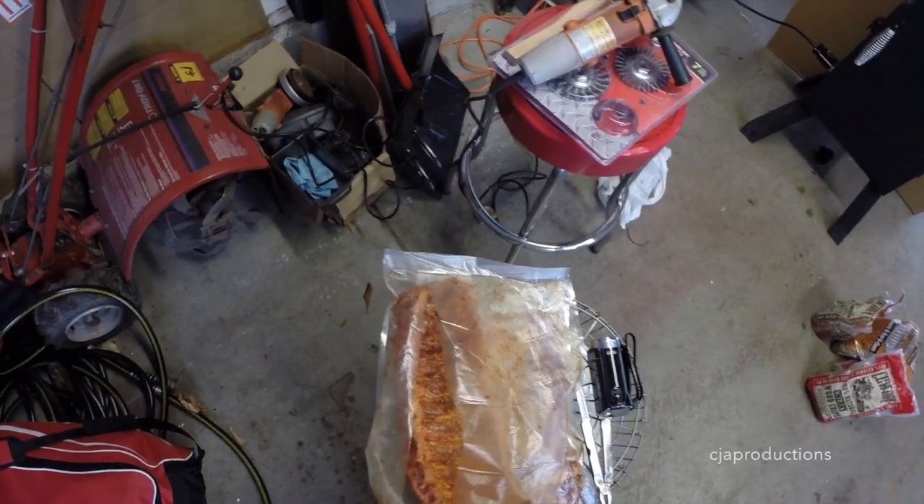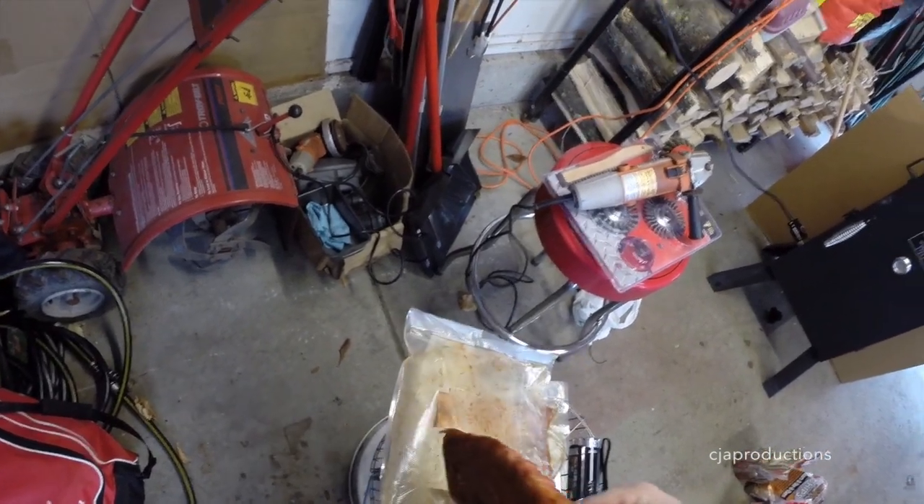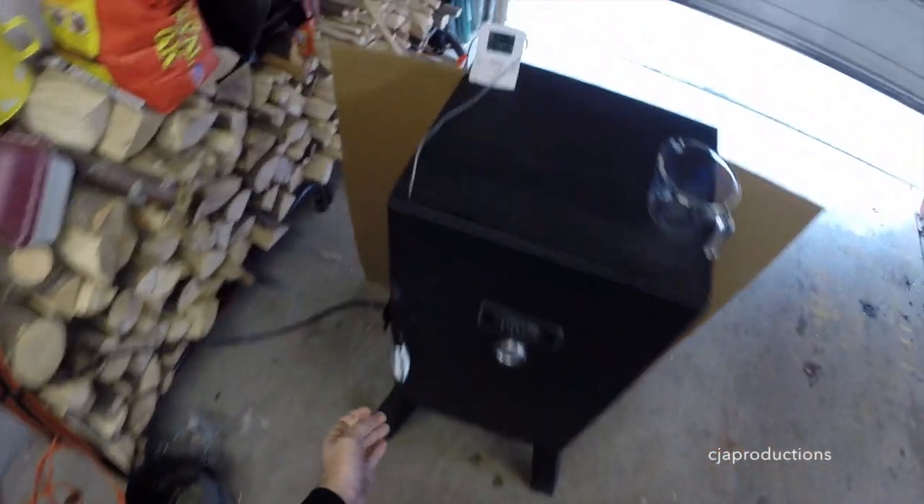As you know, I'm big on these food savers. I think that that's the way to store meat. And oh, this smells fantastic — you can't see this though, this is just a beautiful slab of baby back ribs. So let's get these on.